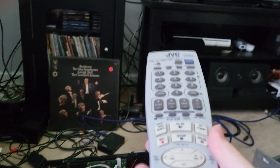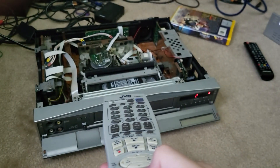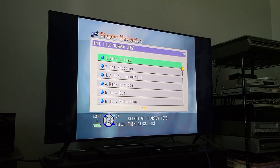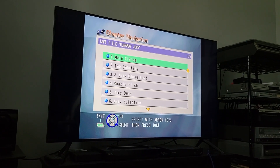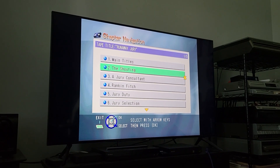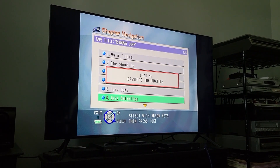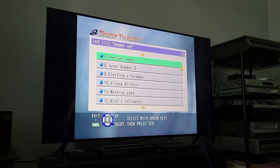The last thing I can show you — something really neat that this format does — these tapes do have chapters on them. The interface for the 40000U is way more presentable than the 30000U, which has an extremely basic interface. This one is way more pretty to look at. Fox titles have a lot of chapters, so you can scroll them down — as you see, they are numbered and labeled.